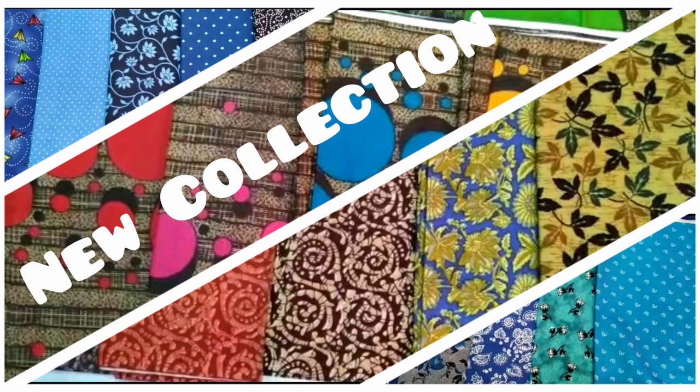The material is $36. Another material is $48. The material is directly contacted by the stitching unit.